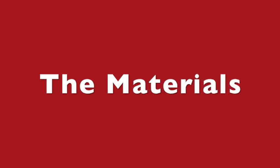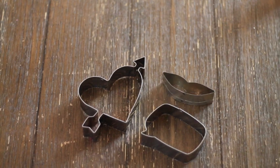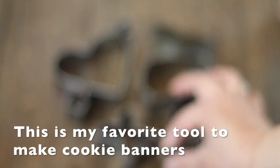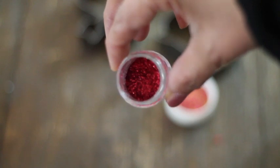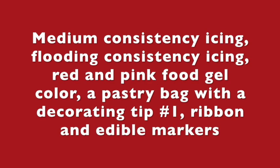These are the materials that you're going to use to make this cookie banner: cookie cutters, Valentine's sprinkle mix, red disco dust, medium consistency royal icing in natural color, floating consistency icing in red and pink, a pastry bag with a decorating tip number one, ribbon, and edible markers.